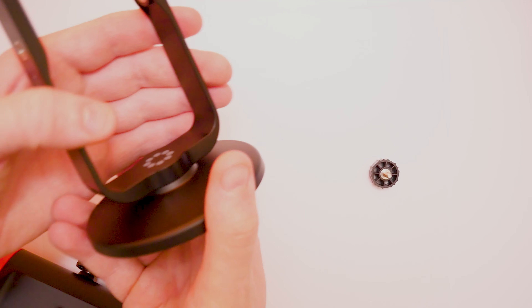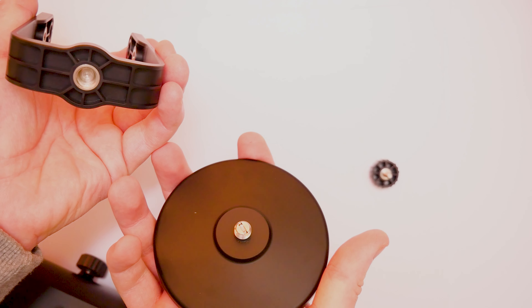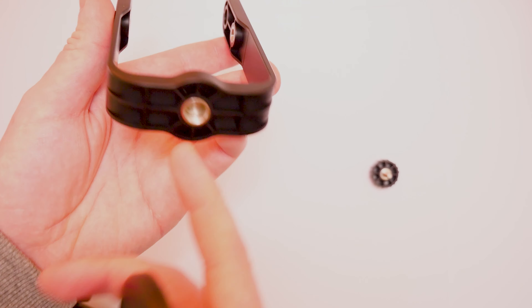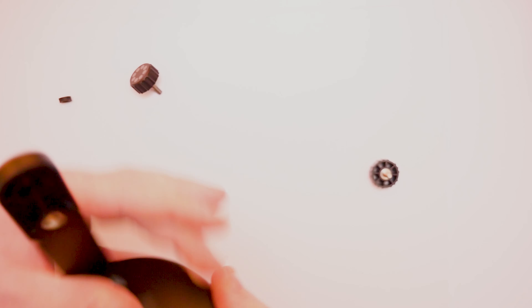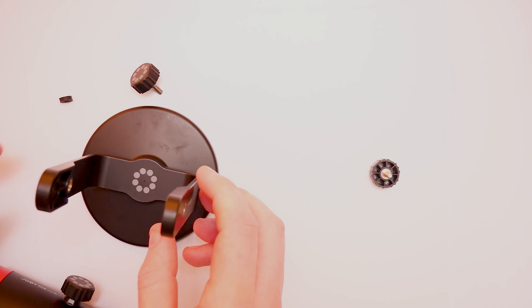The base at the bottom also unscrews, so if you want to keep the microphone in the mounting case and then put that onto another tripod, you have the accommodation for that as well. You don't have to use the stand it comes with. They really have thought of everything when it comes to this.